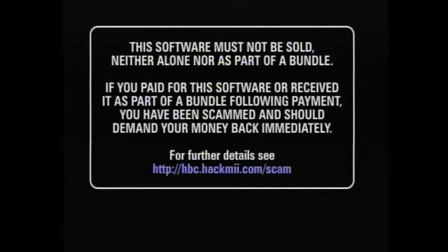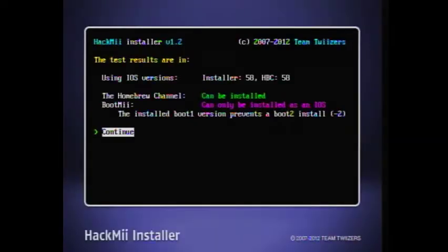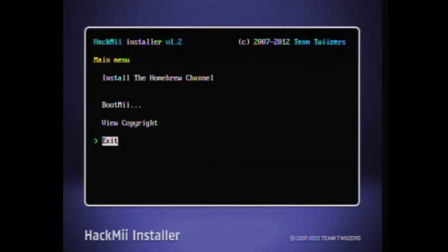Some sketchy looking stuff will happen but it's fine. This takes a while so I'll speed this part up. Just press 1 once it pops up, then press A to continue. If you want to install BootMii you can, but for this tutorial we're just going to install the Homebrew Channel.